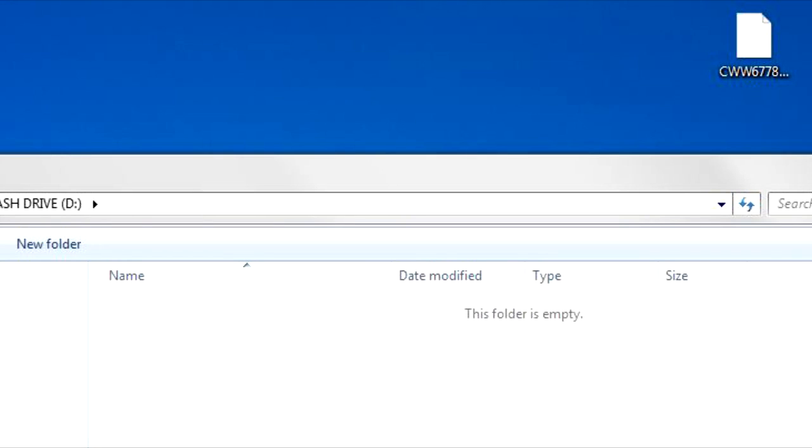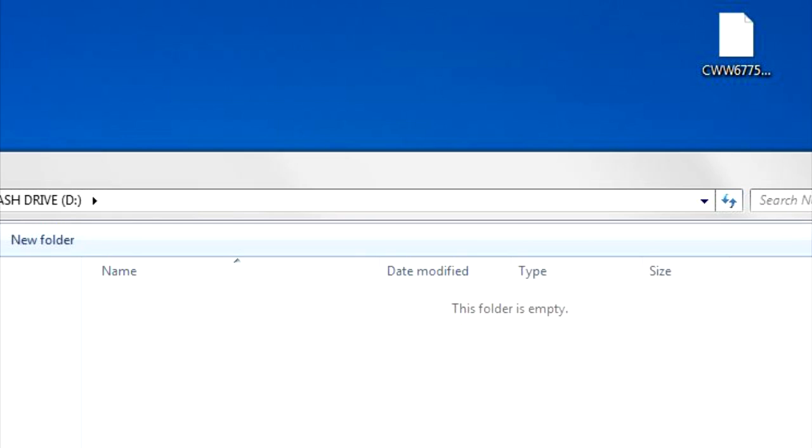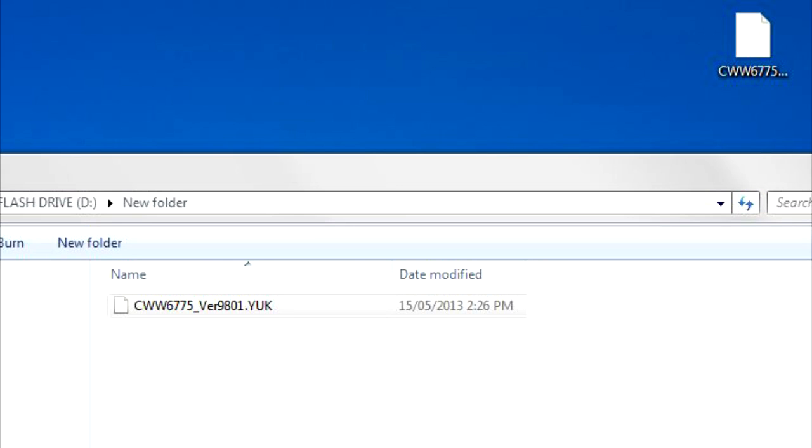Insert the second USB stick and make sure it is formatted also. Locate the file CWW6778-V825.HAT and copy this to USB number 2. Insert the third USB key and make sure it is also formatted. Locate the file CWW6775-VER824.YUK and copy this to USB number 3.